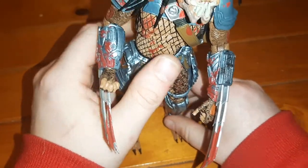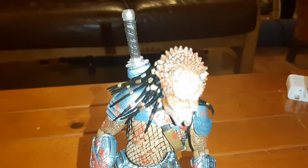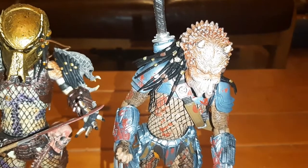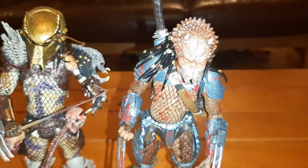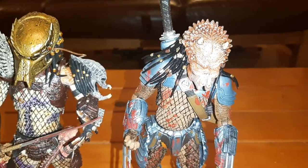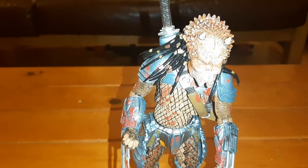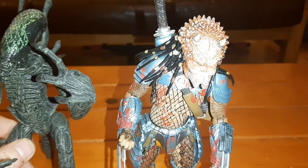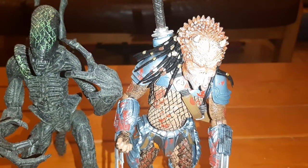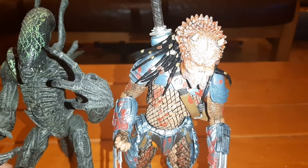I'm going to do a size comparison if he doesn't fall down — this guy seems to want to fall down the whole time. First up, next to the Bad Blood: about the same size, obviously they're both Yautja warriors. Next up we have a Grid Alien warrior from the McFarlane AVP series.